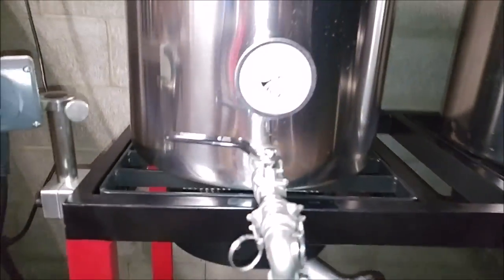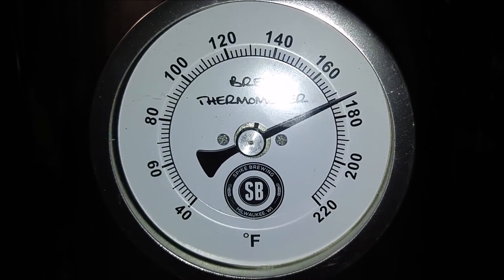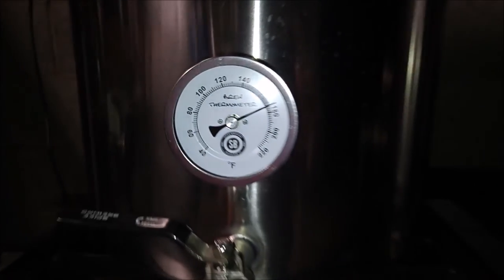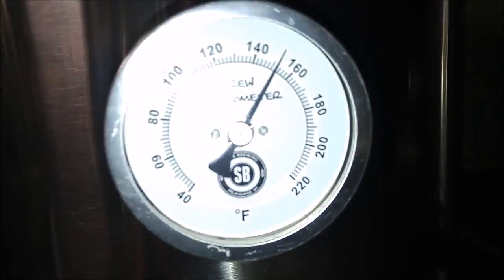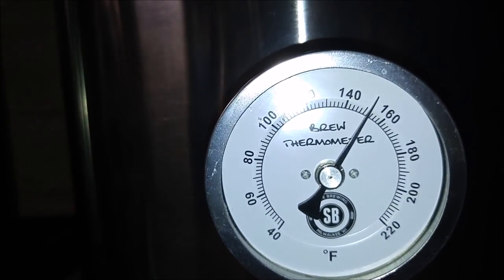Okay, so I just killed the flame. We've got our sparge temp — well, it's a little higher. I was looking for 170, but the sparge water is ready to roll. Here's the mash kettle, still hovering around that 152 mark. Yep, 152.